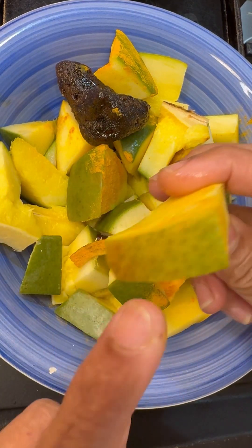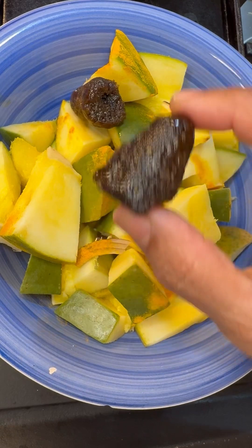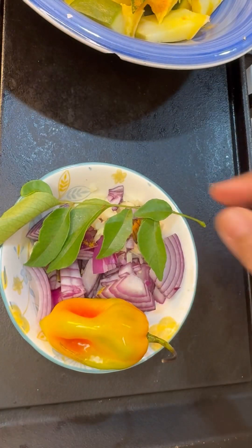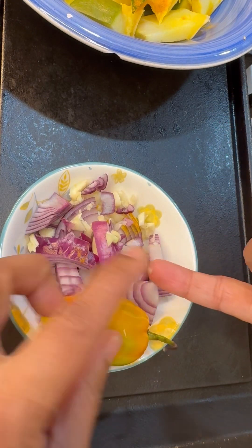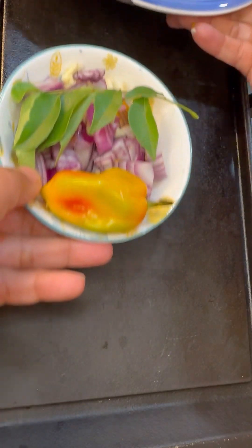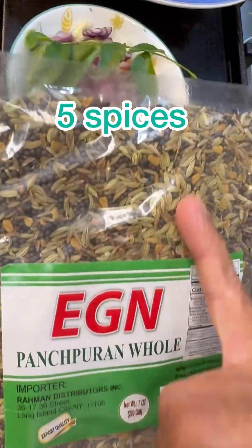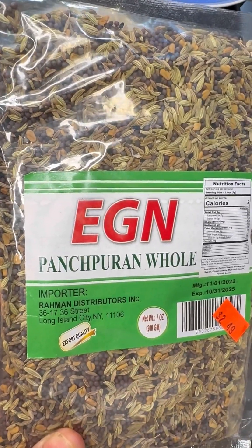I cut my mango and leave the skin on along with the gusli, which is the seed. I have some raw cane sugar — the ones I brought back from Mexico. In here I have curry leaf, ginger, garlic, onion, and one whole pepper. To make this I'll be using punch puran, which is five different types of spices.